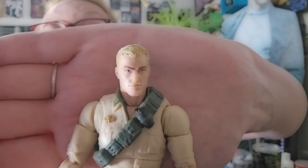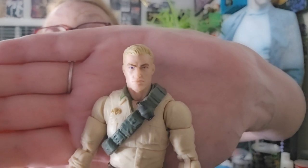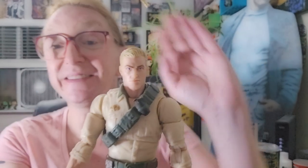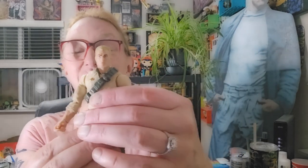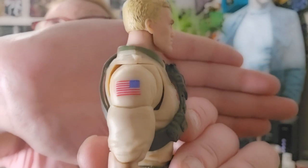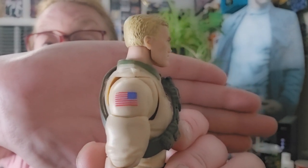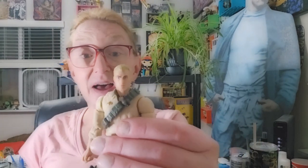Part of the reason I really wanted this figure is the fact that the face sculpt on Duke is rather attractive. There's one thing I need to point out: the American flag is reversed on his shoulder here. That is going to piss a lot of people off — in fact, it kind of pisses me off a little bit. I'm patriotic to a degree. So yeah, let's go ahead and get into articulation.